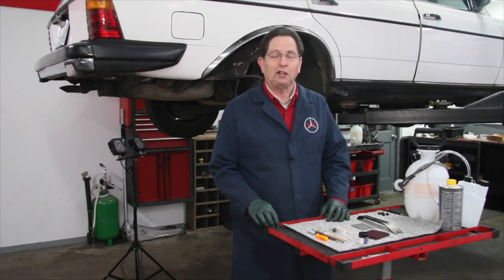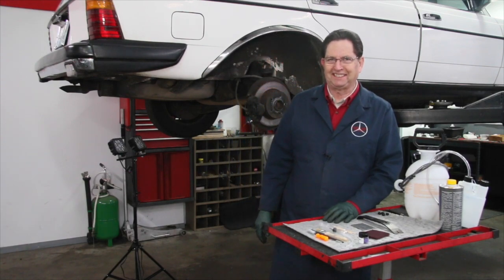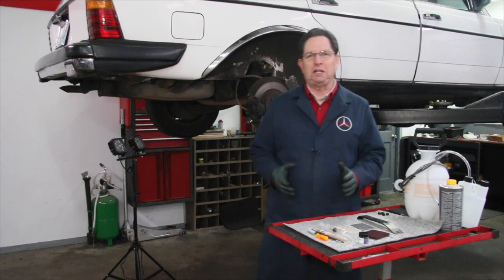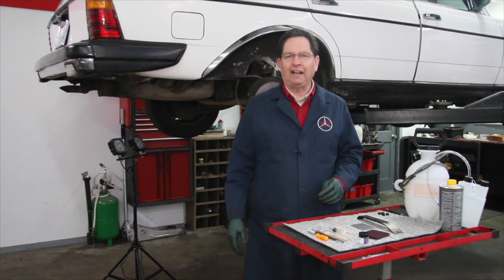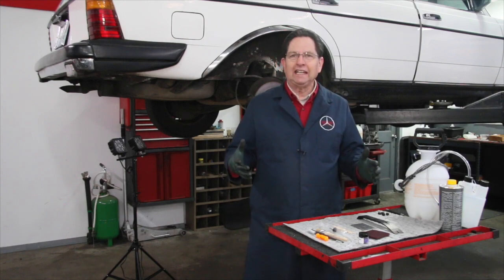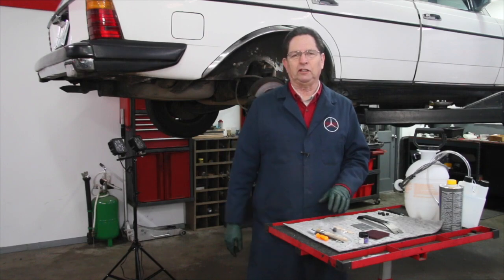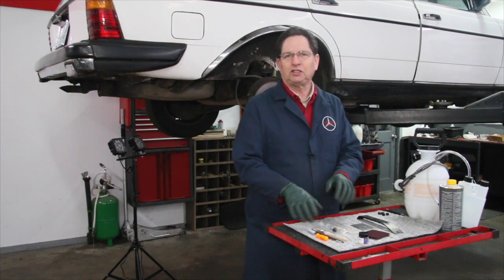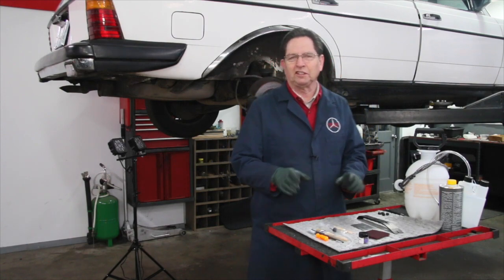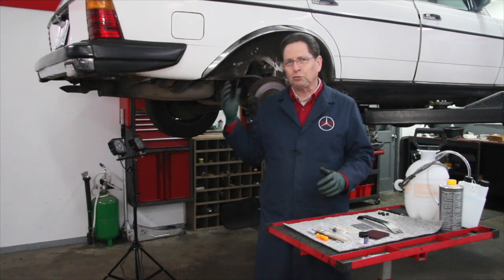The subject of this video is going to be brakes, more specifically lack of maintenance on the brakes. I've been running into so many brake problems over the last two months in my shop that I finally decided I need to figure out a way to communicate the need to do a regular service on the brake system and provide some tools, applicators, grease, and things to help you do it. It's not going to be expensive but this is really important.